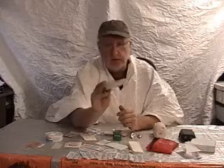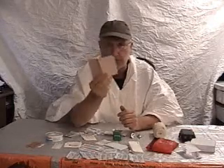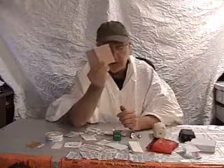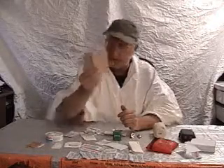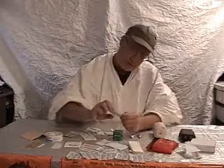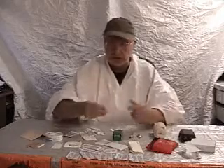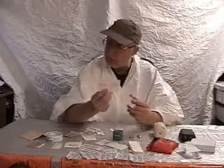Of course we've got the old standby — Moleskin for blisters. Can't beat Moleskin. Don't leave home without it. If you get a blister on your foot, this could be the difference between suffering the whole time and having a fairly good day. And of course, sterile wipes — these are iodine based. I've also got alcohol based to sterilize the area before you bandage it. That's important.